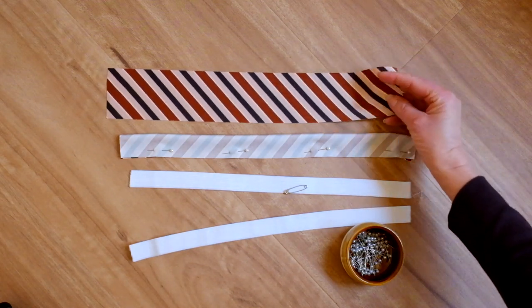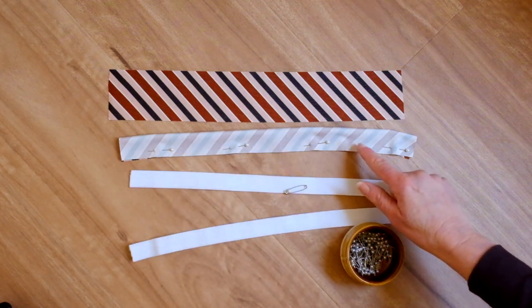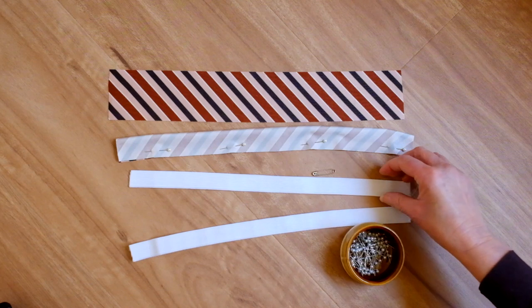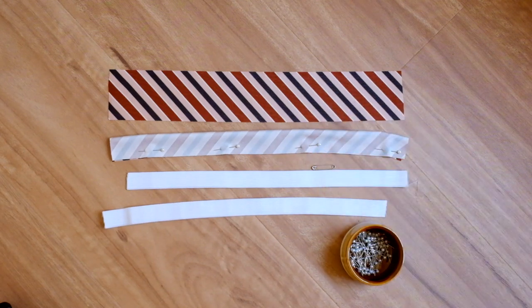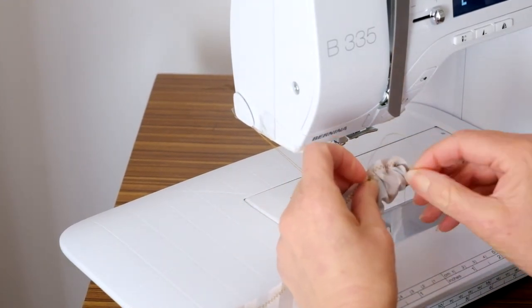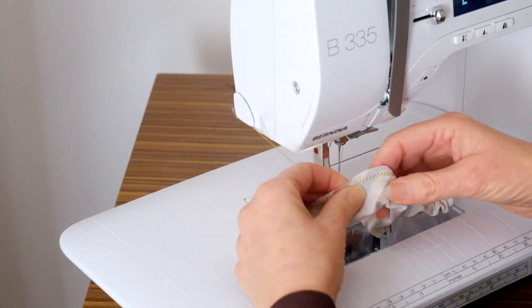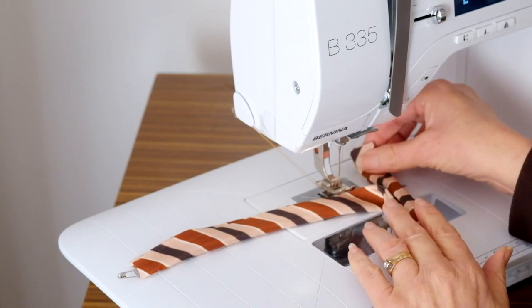We'll begin by making the straps for the top section. Take the strap sections and cut the elastics to the lengths provided in the sewing instructions chart. Pin and stitch the straps together at the long edges. Now turn the strap right sides out and thread the elastic through the strap. Secure the elastic inside by stitching across the straps at both ends.